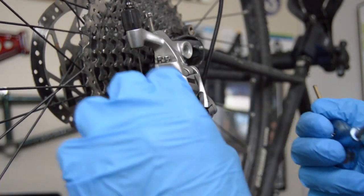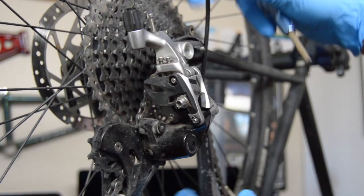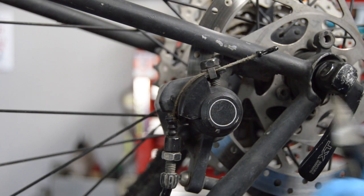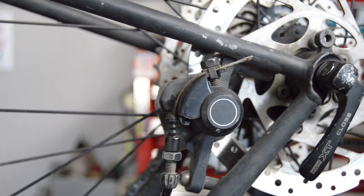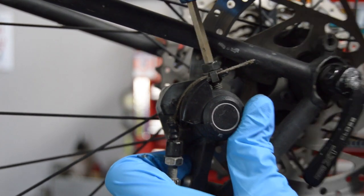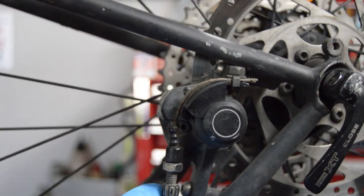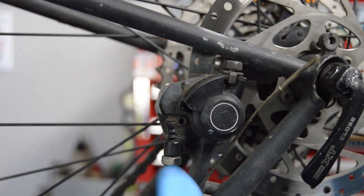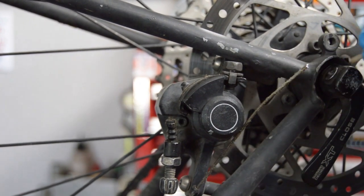Use a four millimeter hex key and that'll just unplug it. We'll go ahead and do the same thing on the non-drive side with the brake — this is a five millimeter, but it'll vary depending on what kind of brake you have. This particular SRAM lever works with either a mechanical disc or your standard rim brake caliper.